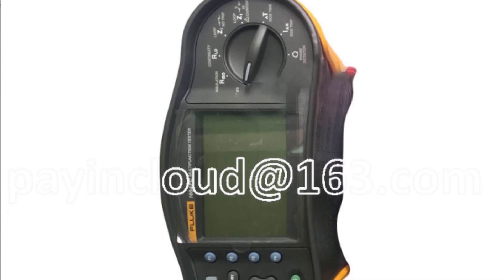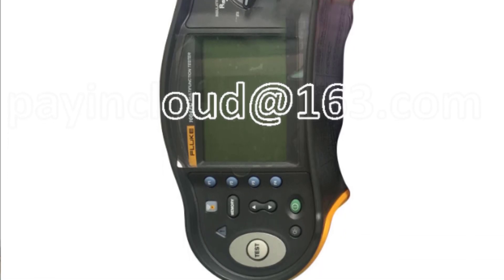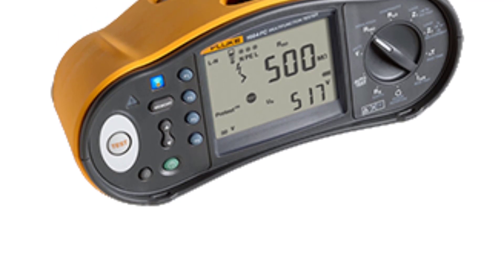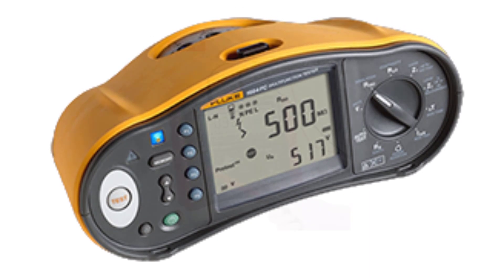The 1664 FC offers a user-friendly interface, complete with a clear LCD screen that displays critical data in an easily understandable format. The intuitive menu system and straightforward navigation make it accessible for both experienced professionals and newcomers to the field. However, a slightly larger screen could have improved readability, especially in dimly lit areas.